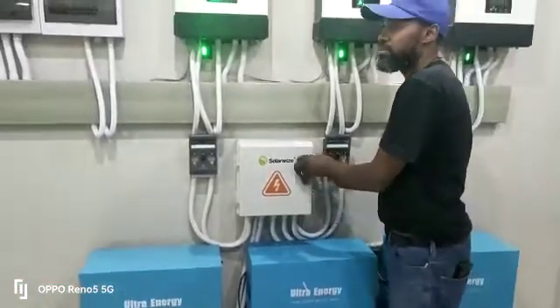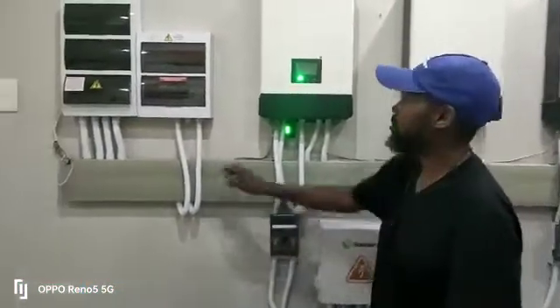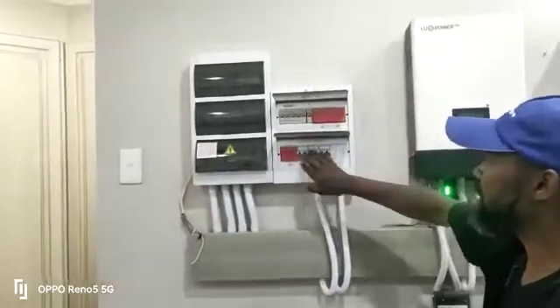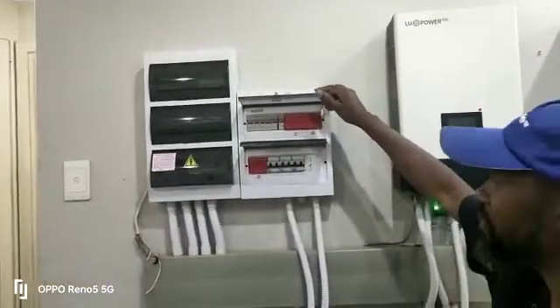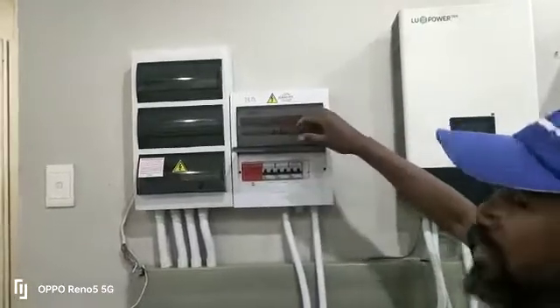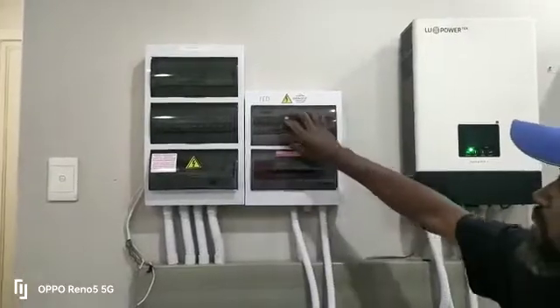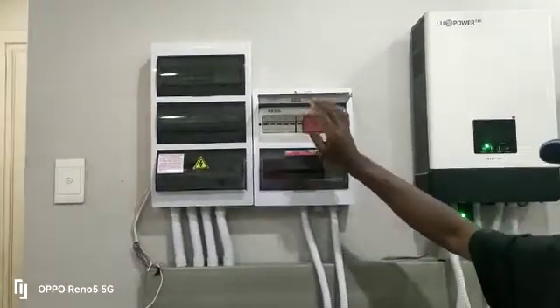Moving right along, we've also got some protection boxes we've just set up here. We've got your PV fuses and fuse disconnectors, which will protect your system from lightning or similar threats from the rooftops. And if any panels are faulty, we have fuses in place to protect the system.